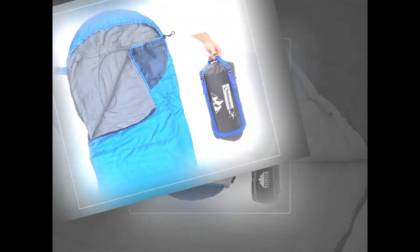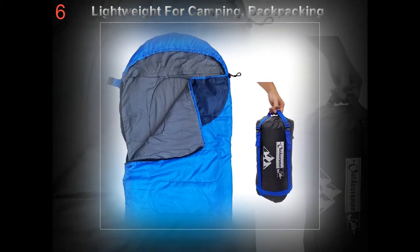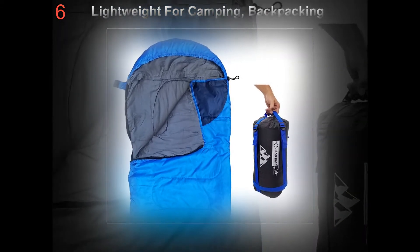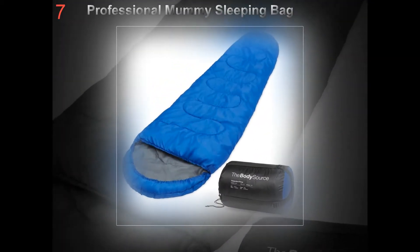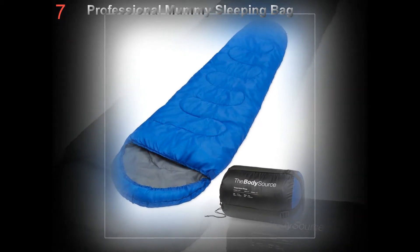Temperature rating: look for a bag that is rated at least 10 degrees warmer than you think you'll need. Assume the rating is generous by at least 5 degrees, but be safe and estimate 10 degrees. It's better to be too warm and have to unzip your sack than to spend a sleepless night freezing.